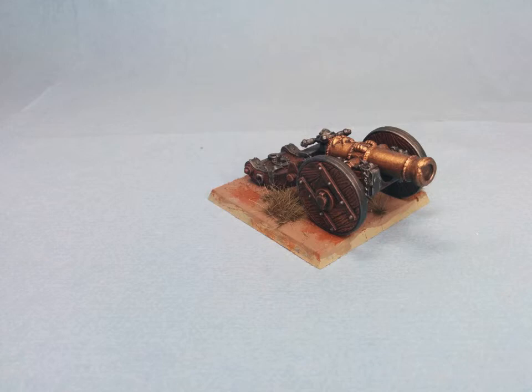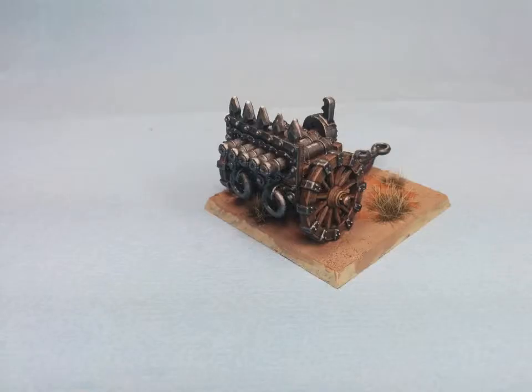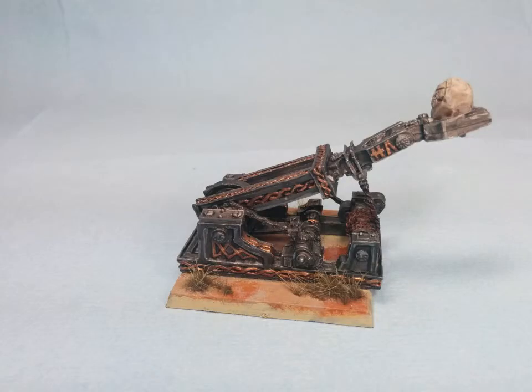Some artillery here. We have a cannon — this is the fourth edition cannon, I think. I had played a little bit way back when and had one sitting around. Then there's the organ gun, which I got off eBay. It's an older edition organ gun, which I think is way cooler looking than the current one. It's a metal model, a little bit of a bear to put together, but it looks really nice. Then there's the Grudge Thrower — this is the current Finecast. This was one of the worst Finecast models I've gotten; it was really warped and required a lot of finesse to get it to sit even reasonably close. It's okay, it's a fun model to play with, but it was a bear to paint and try to look decent.